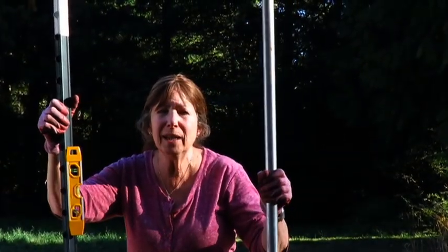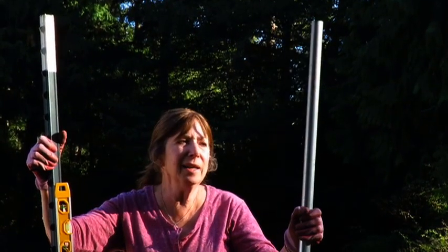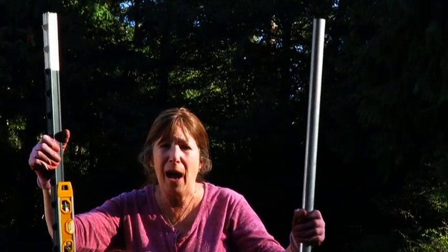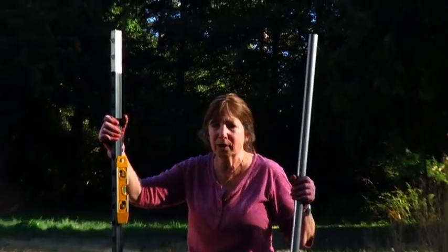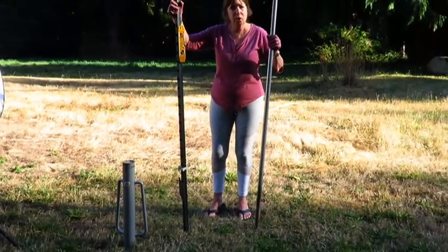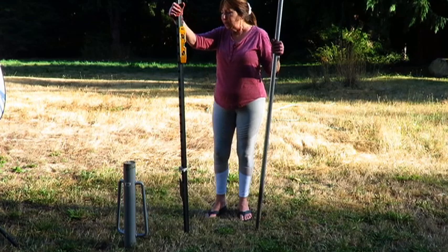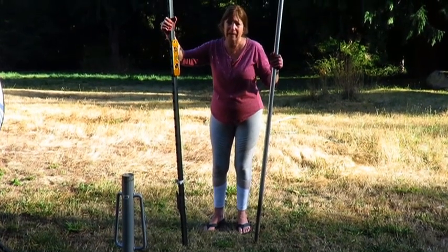I have a one-inch EMT galvanized pipe here. You can get this at any hardware store — they all have them. And I have a post driver, which you'll see in just a second. It's used to drive fence posts into the ground, and if you don't have a driver, you can use a heavy mallet.